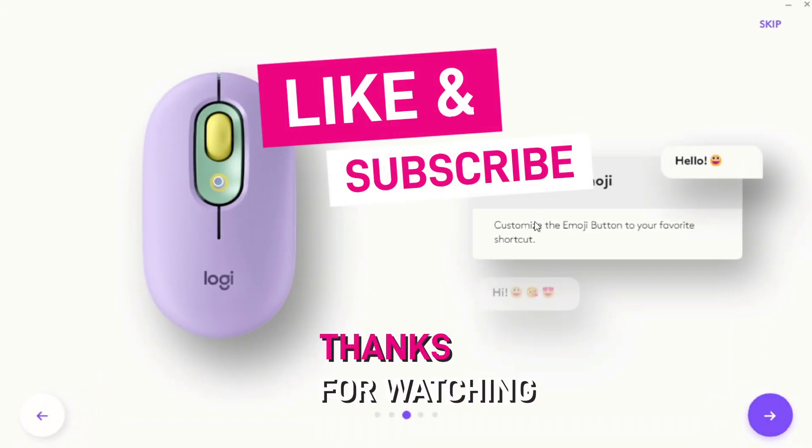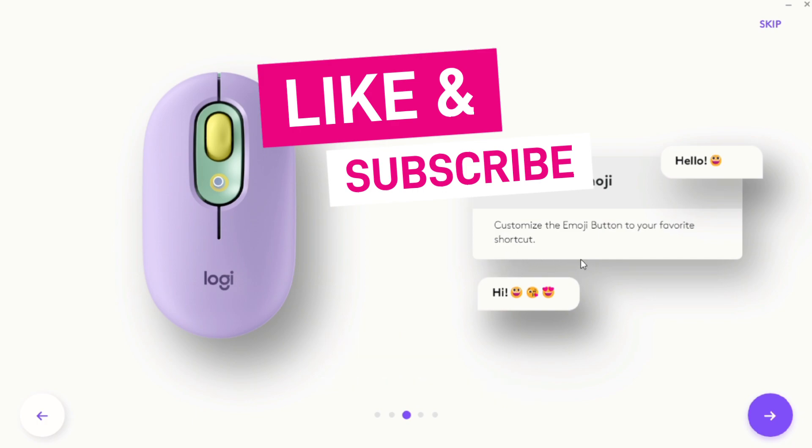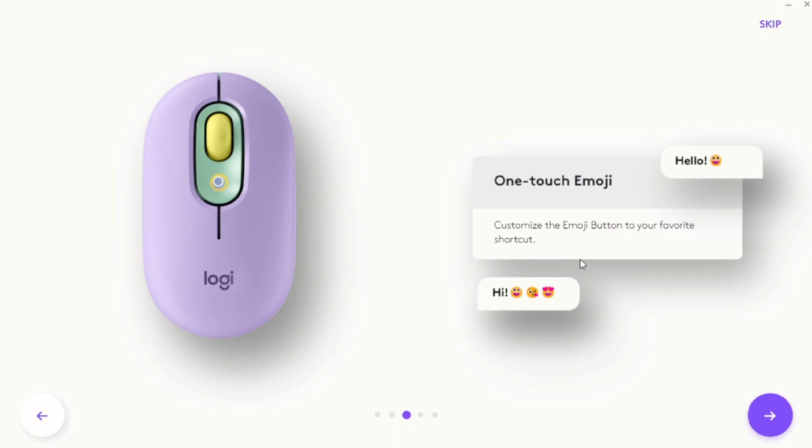That's it about the Pop Mouse. Hit like and subscribe if you love this video. Thank you.